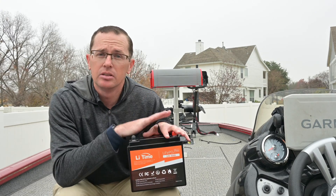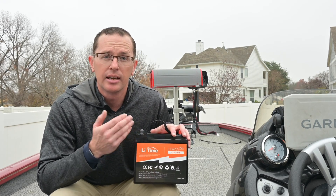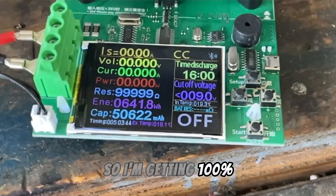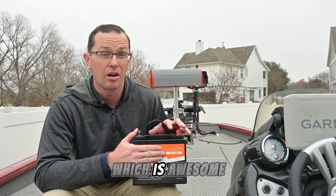Speaking of capacities, I did do a capacity test on this — fully discharged it, fully charged it, and then ran the test and got just under 51 amp hours out of it. So I'm getting 100% really of the usable capacity out of this battery, which is awesome.